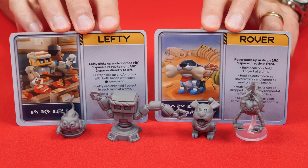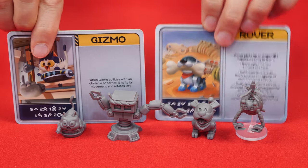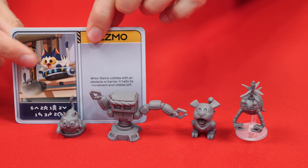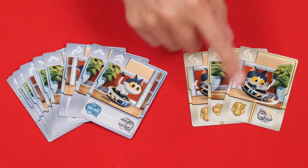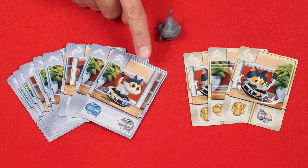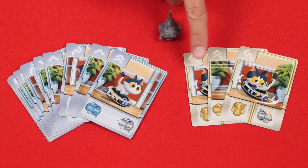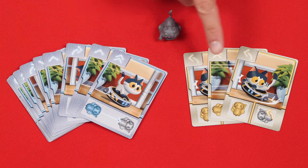Collect its figure and reference tile. These reference tiles are double-sided so check both sides for the one you need. Each robot has its own command cards and you can identify these by the pictures on them. They come in two different types: basic, which are blue, and advanced, which are yellow. Just collect the basic ones for now, setting the others aside.